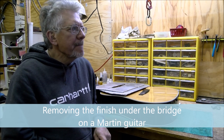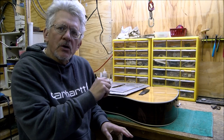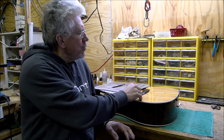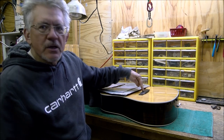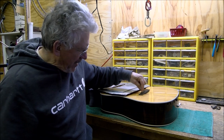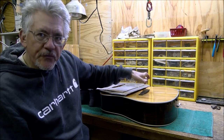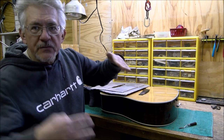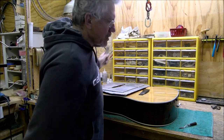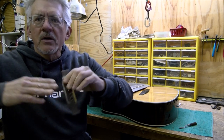We got a D28 here, a 1999 Martin - it was in one of my triage videos recently. The issue is that during a certain period of time, Martin puts the bridge on top of the finish. They finish the entire guitar, then scrape the finish away in a spot smaller than the footprint of the bridge, then slap the bridge on there. This results in a very clean line because the finish is going under the bridge.